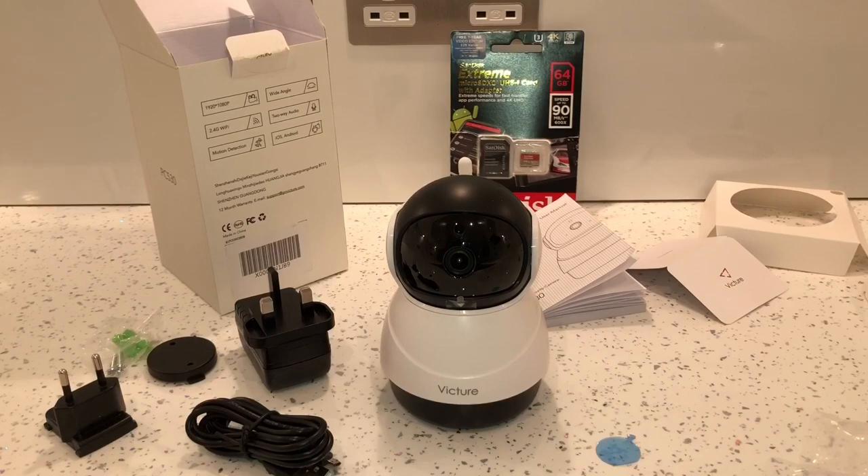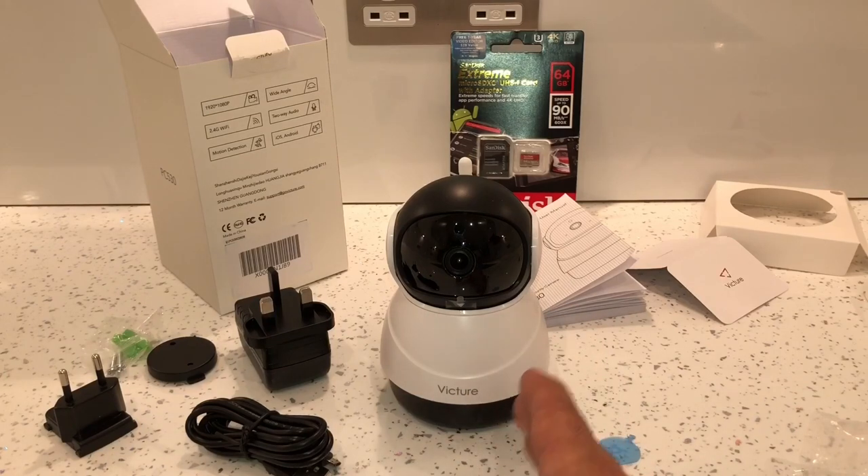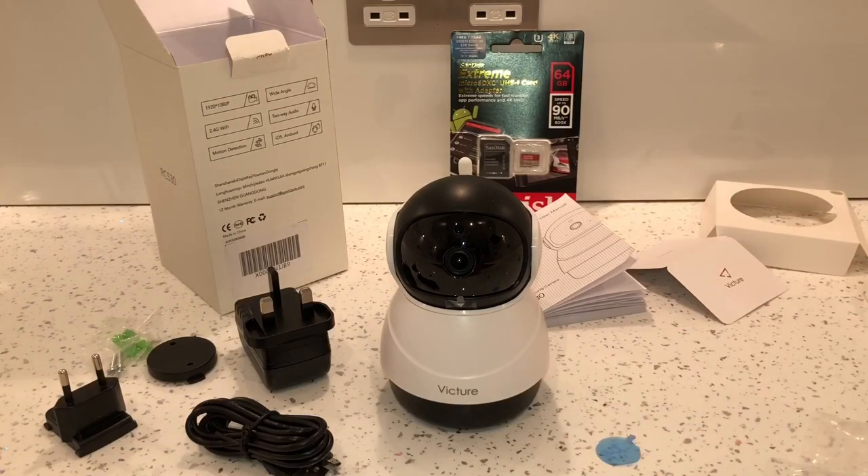So far I really like this camera. The main thing I like about it is that it pans and tilts, you can zoom in and out, and it records straight onto the micro SD card.